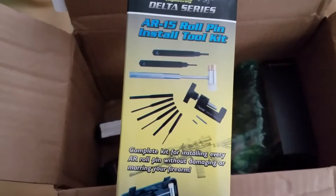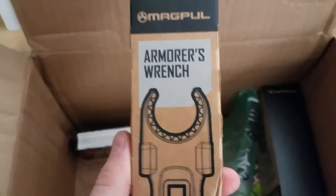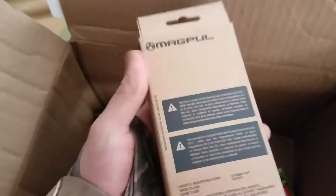Oh boy, it's cold. AR-15 Rope Pen Toolkit. We learned engineering. Here's a Magpul armorer's wrench. And the Bev block for Magpul. So, as you can tell... an AR-15 build.